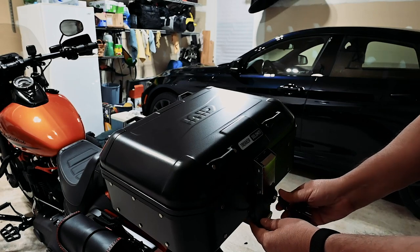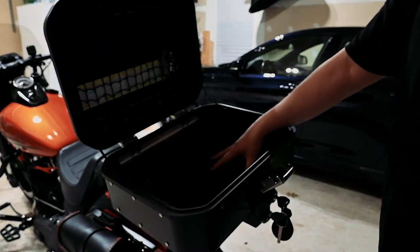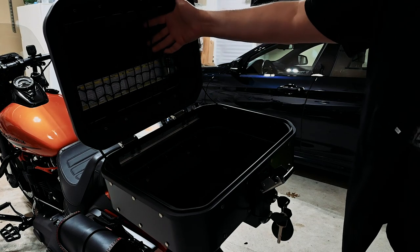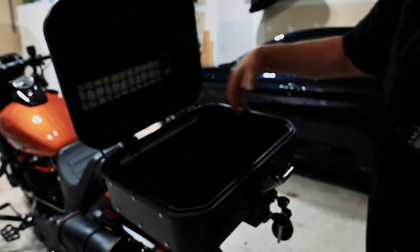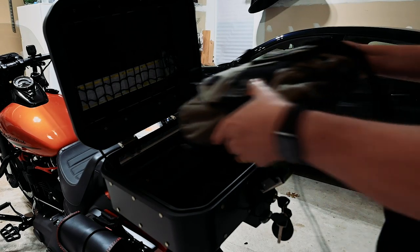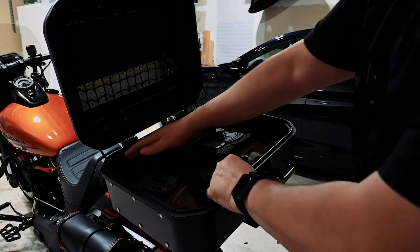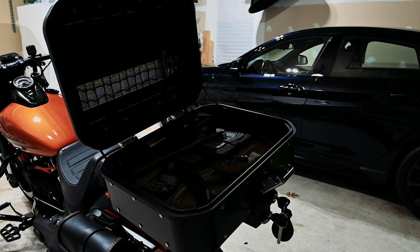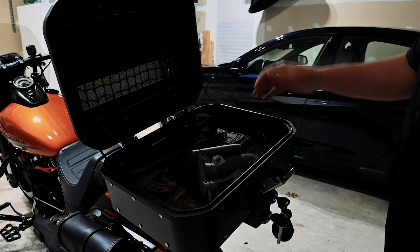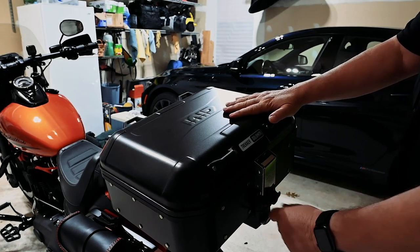Let me show you the inside of the case. We've got 30 liters of storage inside. There's a net — this is an additional accessory, it doesn't come with the case itself — so you can bungee stuff up there. I just have my helmet lock up here. This thing is really nice for my daily commuting. It will easily hold my EDC bag with my 15-inch MacBook Pro as well as my 12.5-inch iPad Pro, with plenty of room left over for my DJI Osmo Mobile 3 gimbal, lunch, whatever else. There's plenty of storage. Close it, lock it, and I'm good to go.